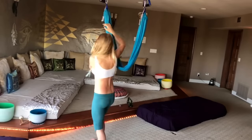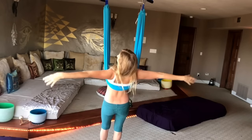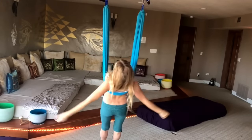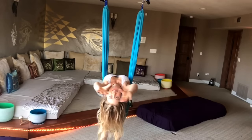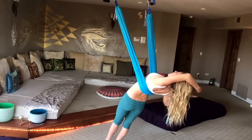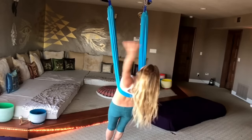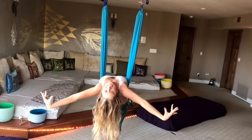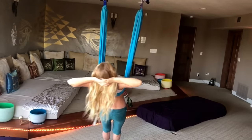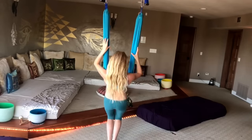I usually start by putting this right below my shoulder blades. Once you get it in the right spot, you can just lean back and lean side to side and really get in those shoulders and heart openers. You can lean back and just wiggle around, breathe into every little area of your body, and set your intention to have an open heart throughout the day.